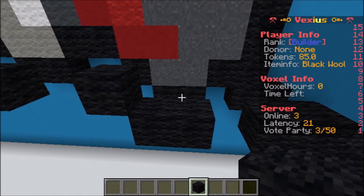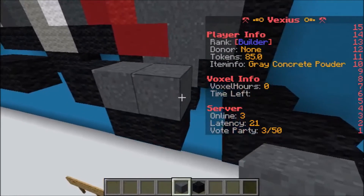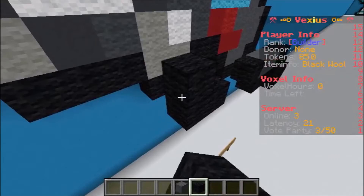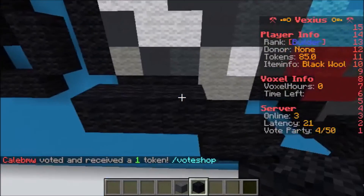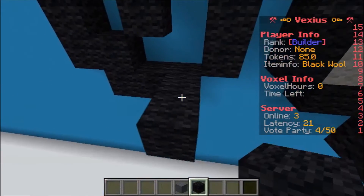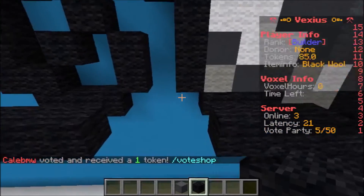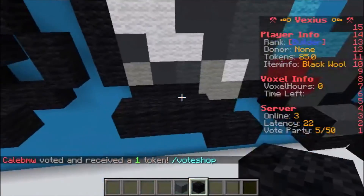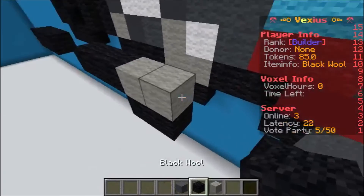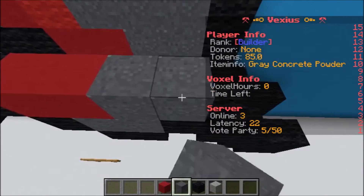We always start from left to right like a typewriter. Grab your gray concrete powder, put two pieces of gray concrete powder and then two pieces of black wool. Starting on that new platform, begin with three pieces of black wool heading to the left, leave an airspace of three, followed by three pieces of black wool, three air blocks, and then three pieces of black wool. Going back to that platform, grab some light gray wool and put two pieces of light gray wool and then two pieces of black wool.